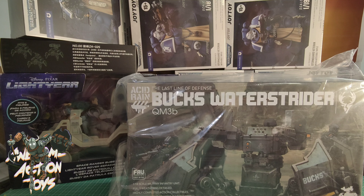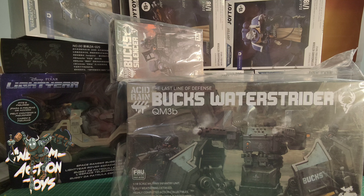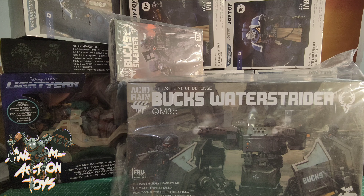Next up: Joy Toy Warhammer 40k — the Ultramarine Stern Guard Veterans. Looks like five of them. They're not really doing it for me at the moment, just because it's Ultramarines again I guess, but they do look pretty cool regardless. We've got the veteran with heavy bolter, the veteran sergeant with bolt rifle, a veteran with auto bolt rifle, and the veteran with combi plasma.